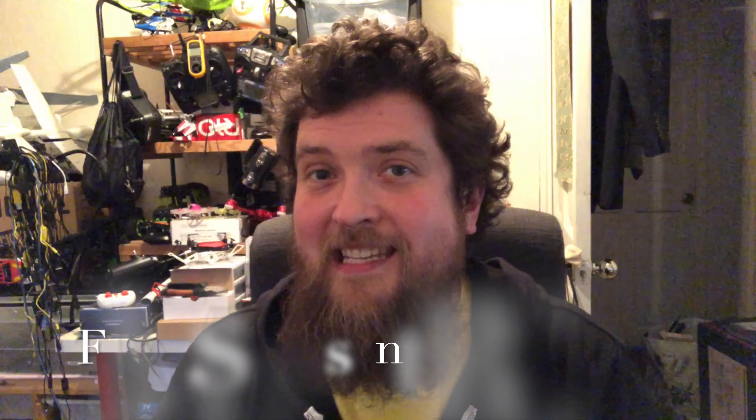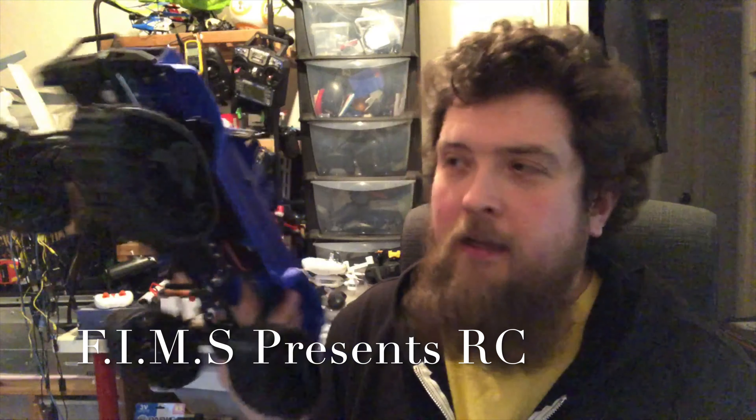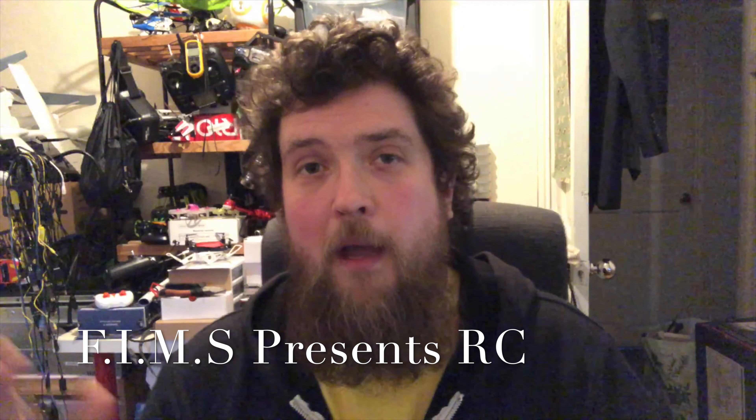And also FIMS Presents RC — a little truck rock crawler with tracks, my friend. I know you and your sons like a lot of your trucks, so I'm going to send you that as well.